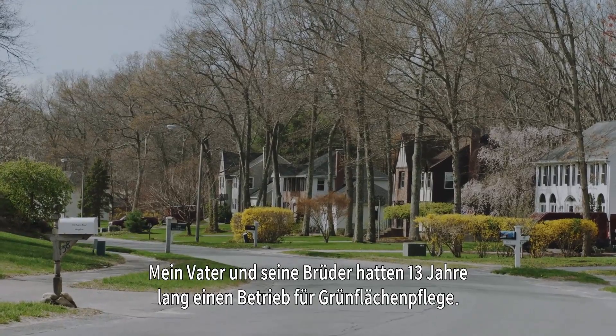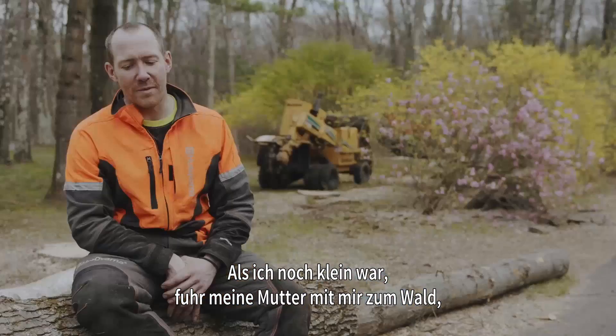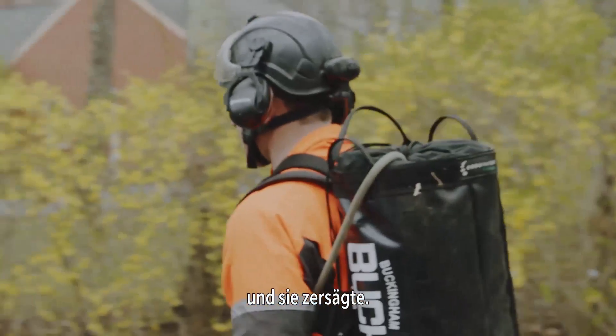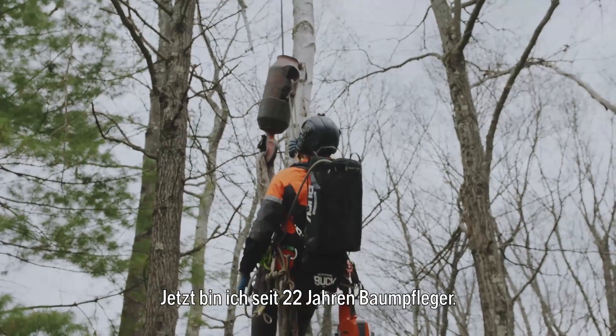My dad and his brothers had a logging business together for about 13 years. At a very young age, my mom used to drive me out to watch dad pull the trees out of the woods and they'd be cutting them up. I knew from a young age that I wanted to do this as a living, and this is my 22nd year as a professional arborist.